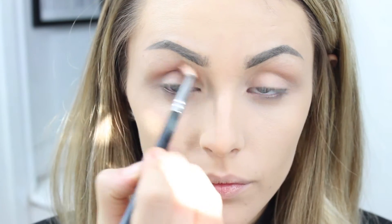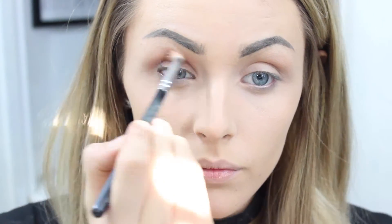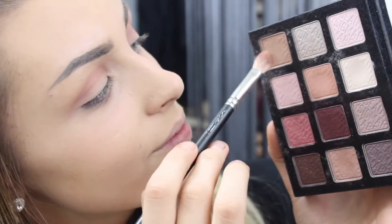Now I'm going into the Sigma warm neutral palette and I'm picking up the shade Cinnamon just as a transition shade. This is on my trusted ZOEVA — I think this is the 213 brush, I'll put it in the description. Then I'm going to go into the shade Cozy.